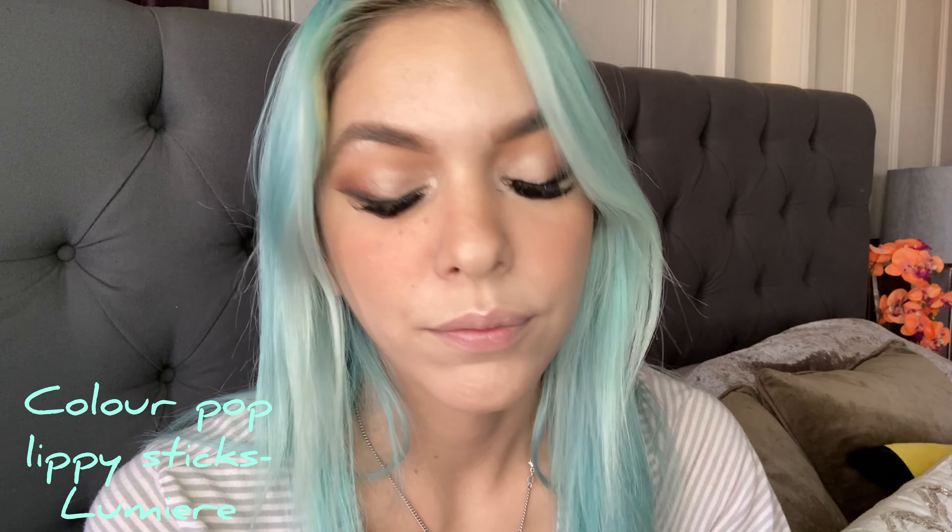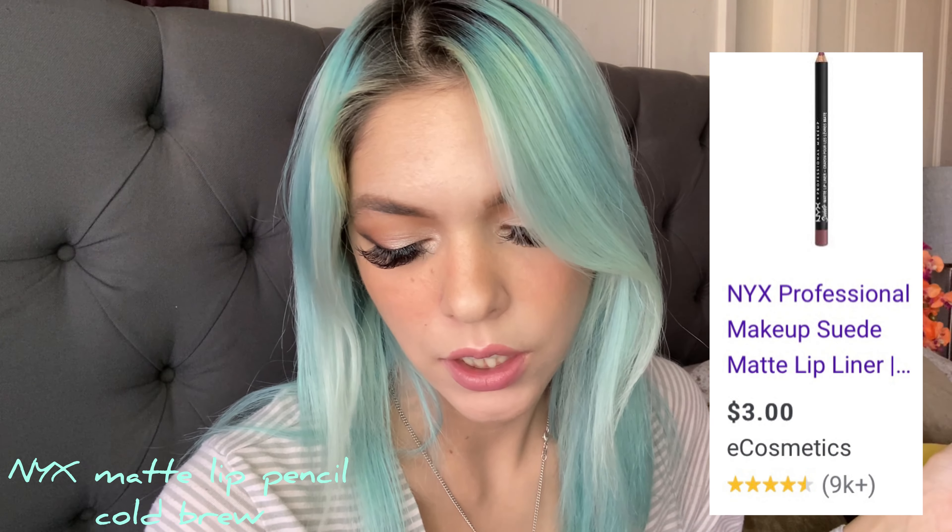I applied some black on the bottom lash line. And for the lips, my favorite lip product — I'm using this NYX Matte Lip Liner in Cold Brew.